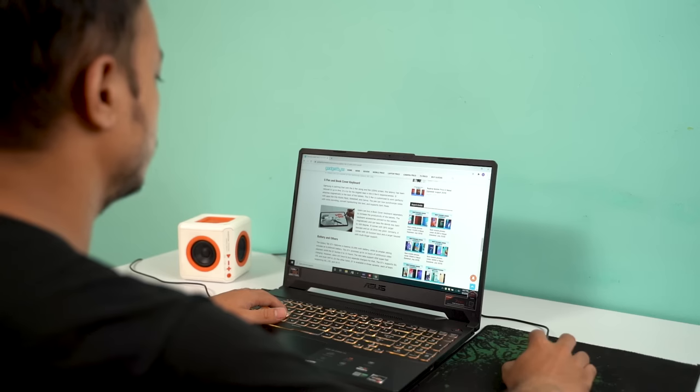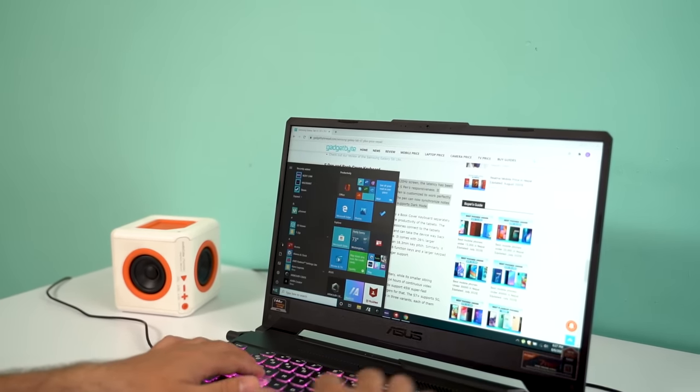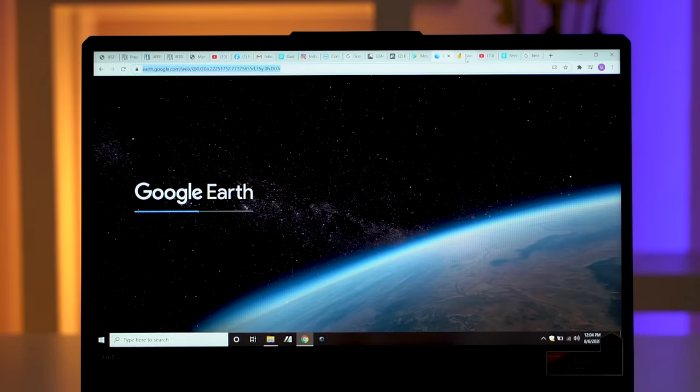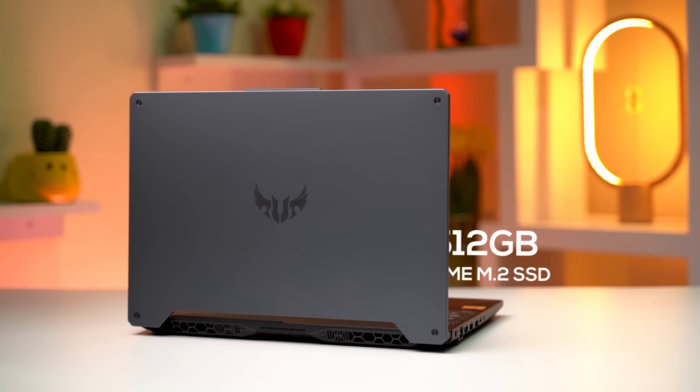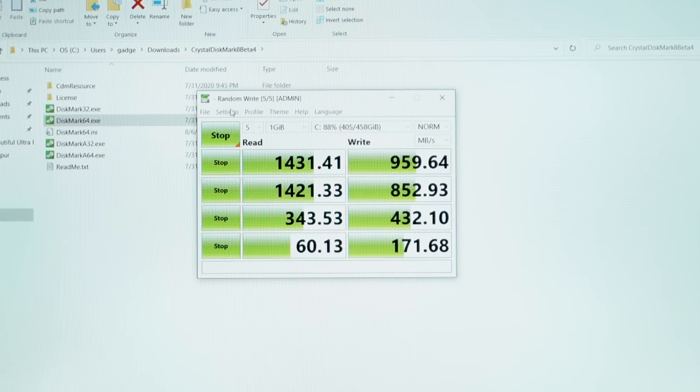You wouldn't want to trade FPS for higher detail on a lackluster panel. For day-to-day tasks like web surfing, you won't have to worry at all — I had about 20 tabs open on Google Chrome and did not notice it affecting performance. On the storage front, it has a 512GB NVMe M.2 SSD, and it is fast. Although the A15 has a smaller 49Wh battery, it gave me good battery life: with around 70% brightness, volume at 100%, and RGB on, I got about 1.5 hours of gaming and 4.5 hours of web surfing.